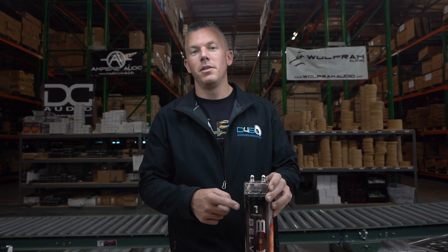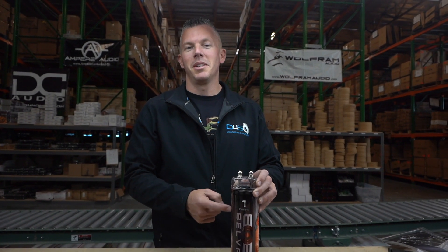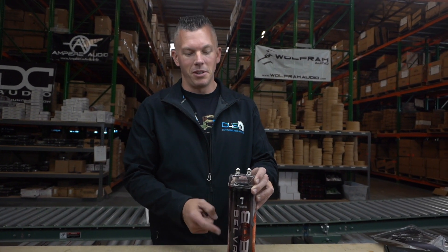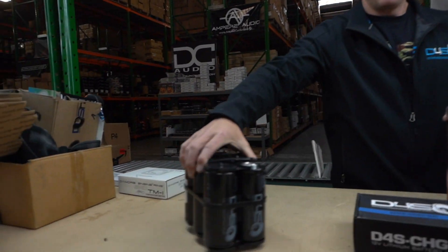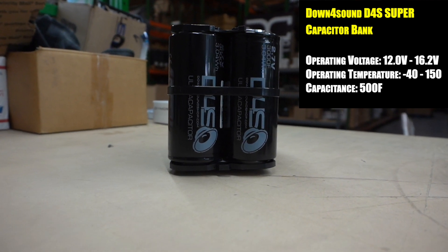Drop a comment below if you want me to cut this thing open and show you what's inside. These things are the biggest snake oil in car audio. If you want the real deal for a capacitor bank, this is what you should be looking at right here — each one of these is 500 farad, and this is the real deal.